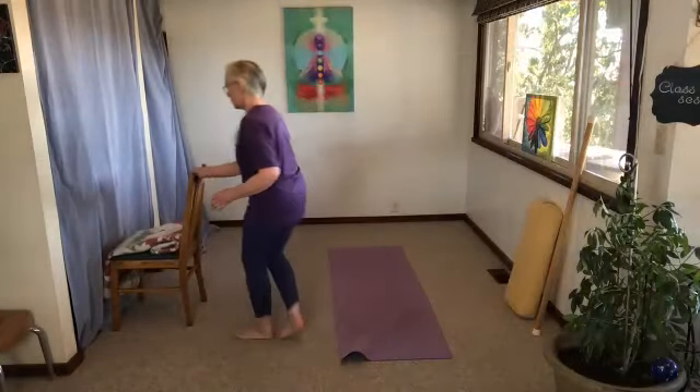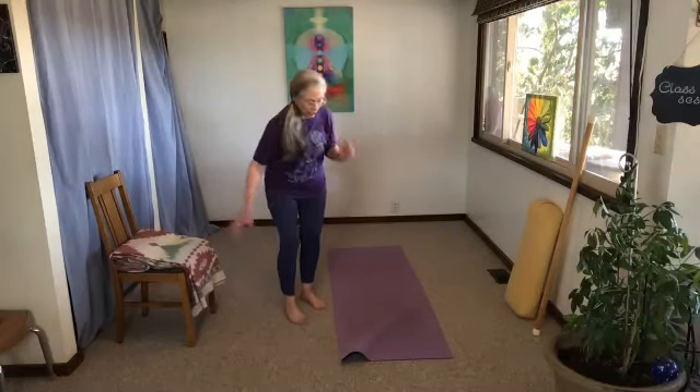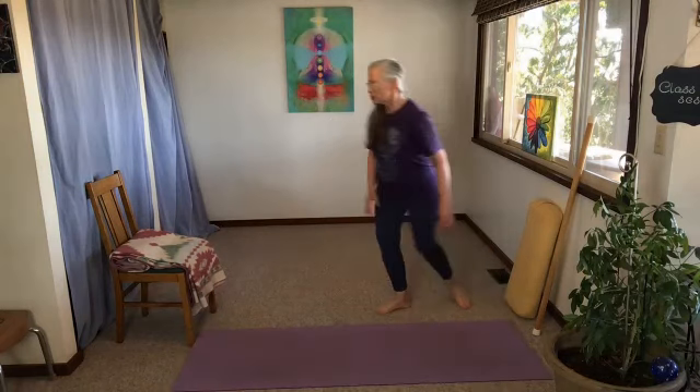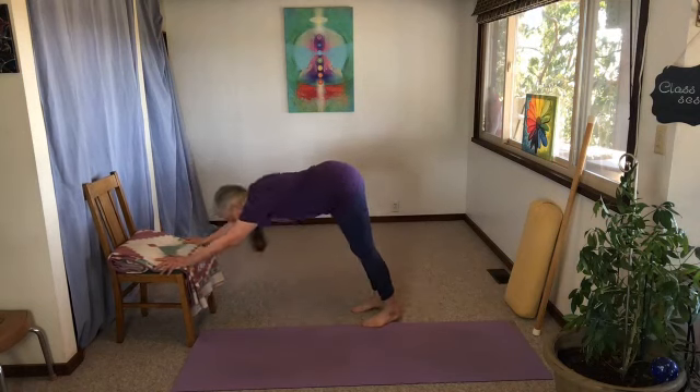We've done a couple of leg lifts on each side. Let's do one simple sun salutation. If you want to use a chair instead of getting on the floor, that's fine — do your modification. If you want to do the whole thing on the floor with full plank, you can follow along. You can do all these things with a chair if that's your preference.